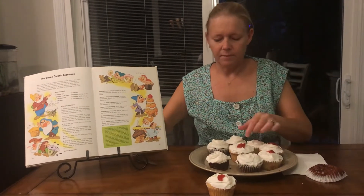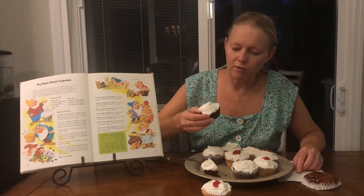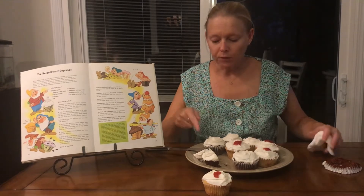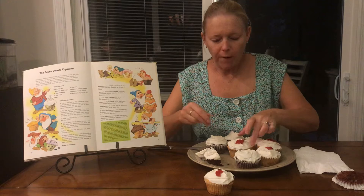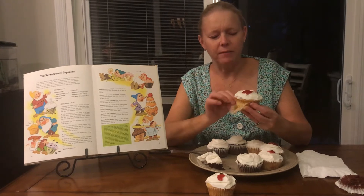We'll start with Sleepy's Cocoa Cupcakes. The modification recipe just said to add a quarter cup of cocoa to the batter after you finish making Snow White's plain butter cupcakes, so they look really good. This is just store-bought frosting, by the way. They are very good — I use really good cocoa, Dutch processed, expensive stuff, so that's delicious.